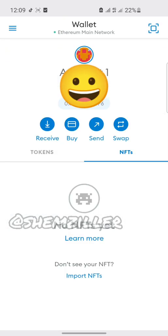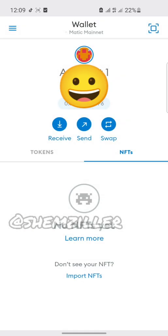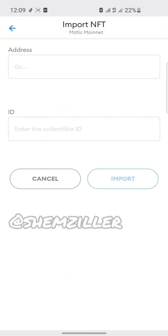Now remember guys, this is the most important step. You have to change your network from Ethereum mainnet to Matic mainnet before you paste your IDs, otherwise it's not going to work. That's the most important step, guys.